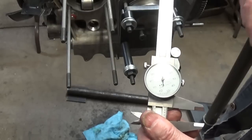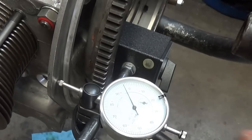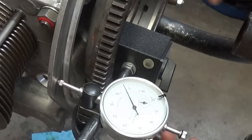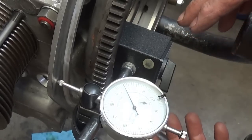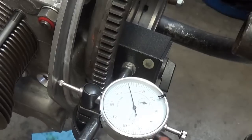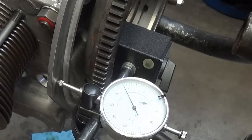Same tool, same setup — moved it over to the flywheel. Put the needle on the case: that's crankshaft end play we're measuring. You don't have to do it this way, but if you have this tool it's real handy. There's zero, there's three and a half thousandths. Spec is between three and five thousandths, with a wear limit of six. Good to go.